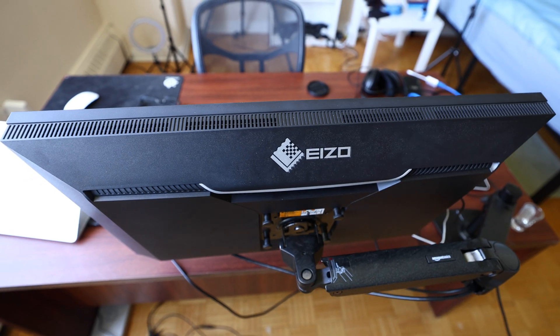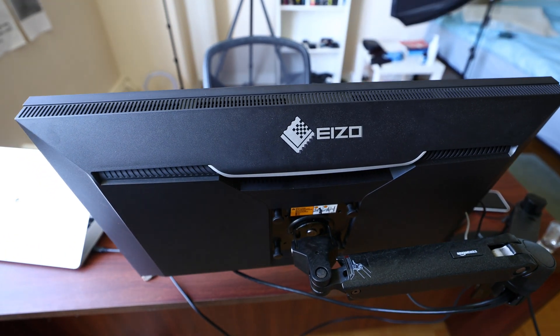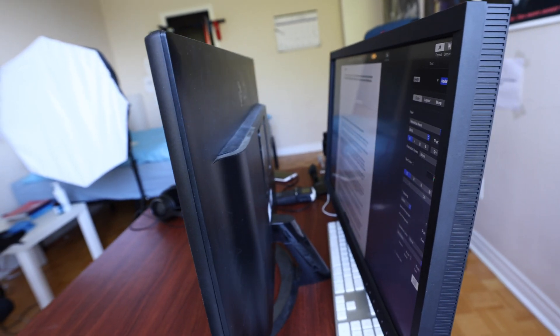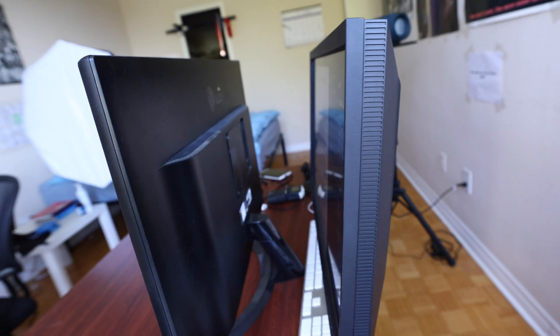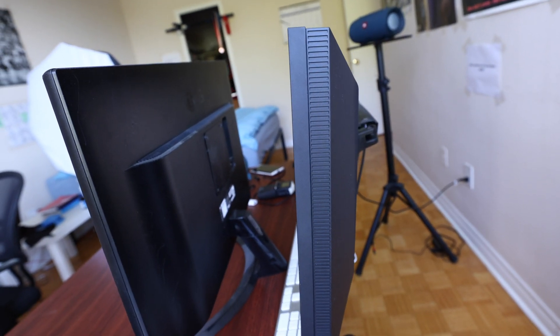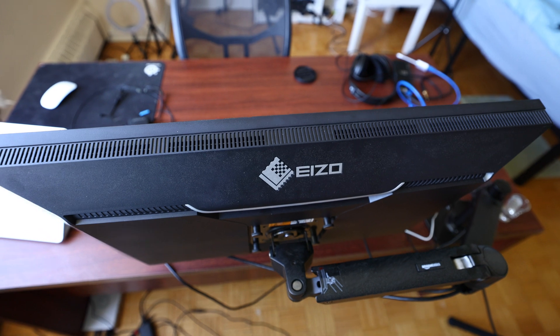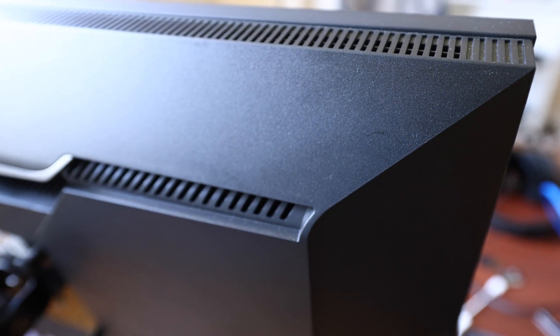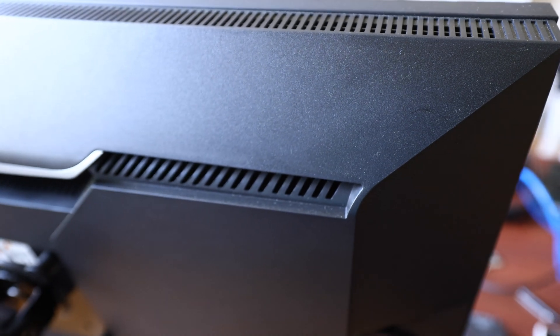It's thicker than anything else on the market — it almost looks like a good old CRT, and it's also very heavy. Compare that to the LG with a similar IPS panel I mentioned before, and that one almost looks like a giant iPad in comparison. ISO has huge cooling radiators and a lot of empty space inside for good reason — to ensure years, even decades, of reliable operation. Consumer brands like LG don't care about that sort of thing.